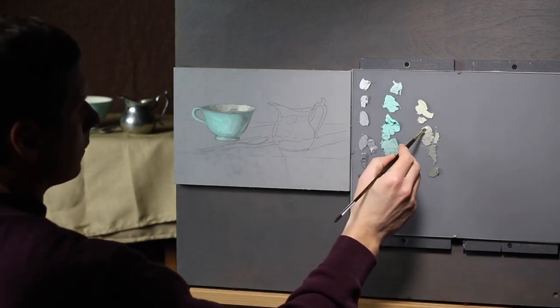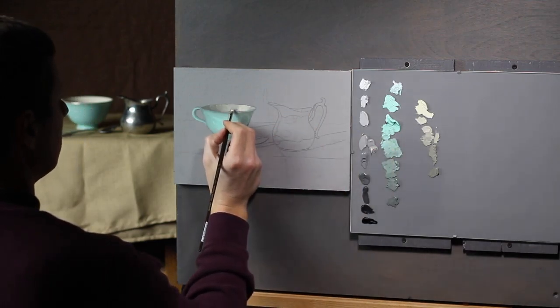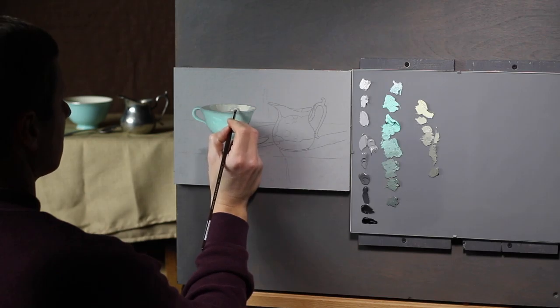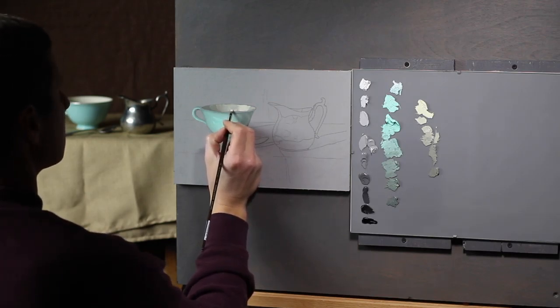There's a bit of a highlight here — not much — even a little bit of a highlight here, even though it's in the light.